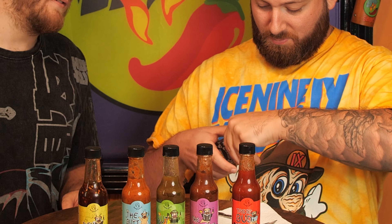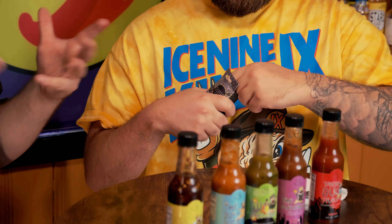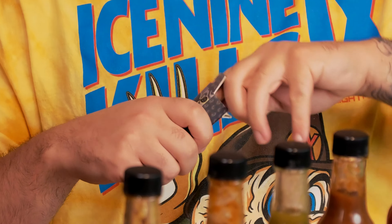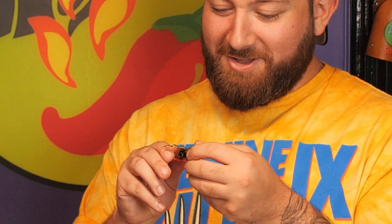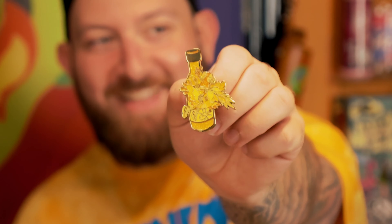When you buy all the hot sauces together, you actually get a free pin. It's a little enamel pin for your lanyard. That's really cool! So go check out the Boys on YouTube — not Amazon Prime, that's a different show; the Boys on YouTube.